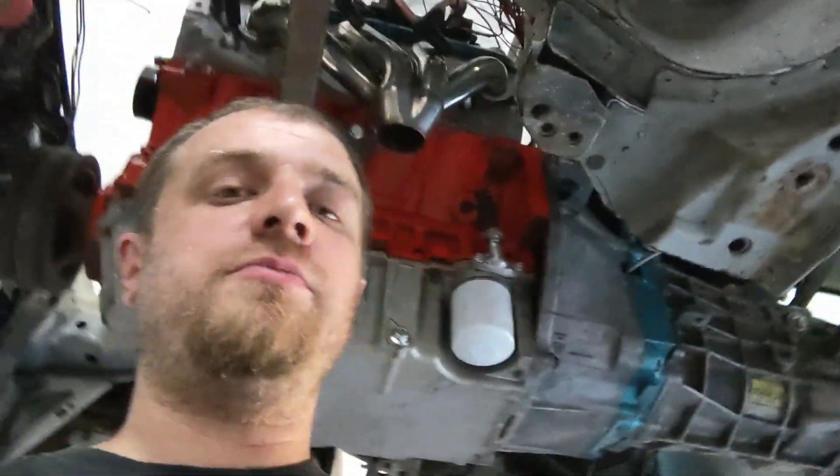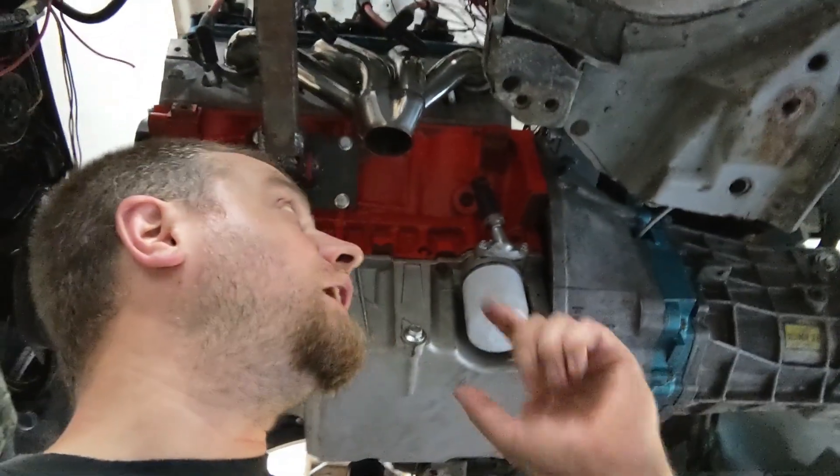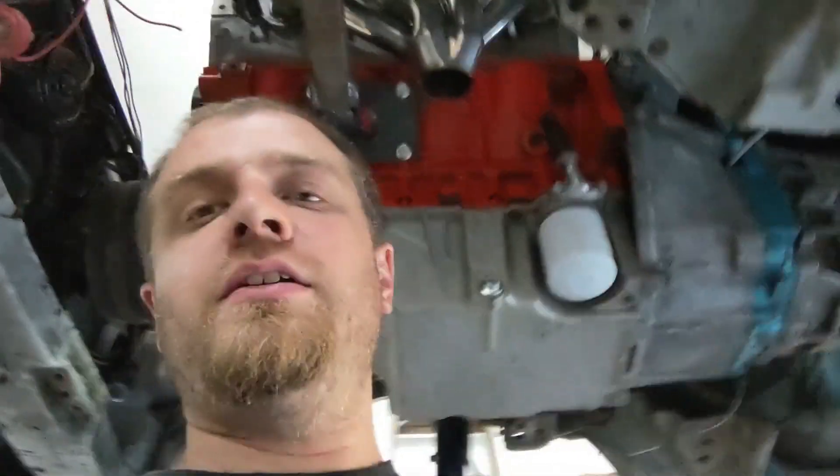Okay, I think this is the final engine mock-up and it should only have to come back out for wiring. I gotta do the headers and put my 90s on here.